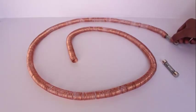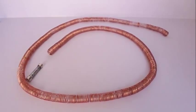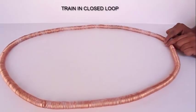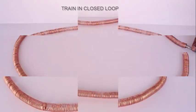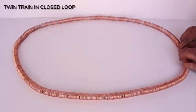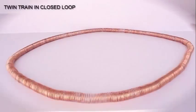Now have fun with two pairs of trains — a twin train. Put one after the other and both of them emerge after a lapse of time. Now put one train and complete the coil, and the train will go round and round in the elliptical tunnel. Put two trains one after the other and complete the coil — you can see both of them circling around in this copper coil tunnel.